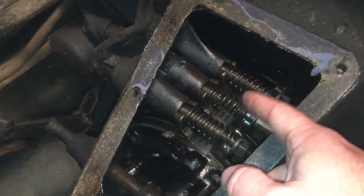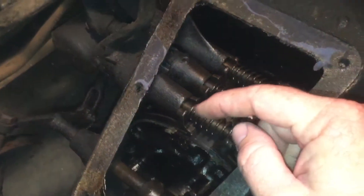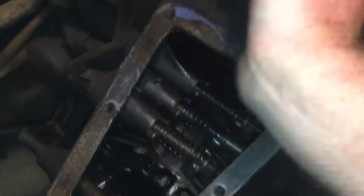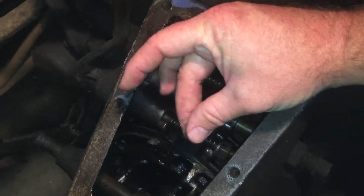So when you want to go forward, this drum is always spinning. You mash the forward gear pedal, it clamps onto the drum, and that's what makes you go forward.